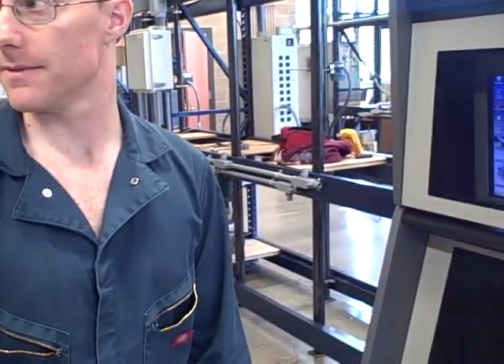Did this just happen just now, or did you just restart? It's been working — it just failed on us last night. So it was a working system.